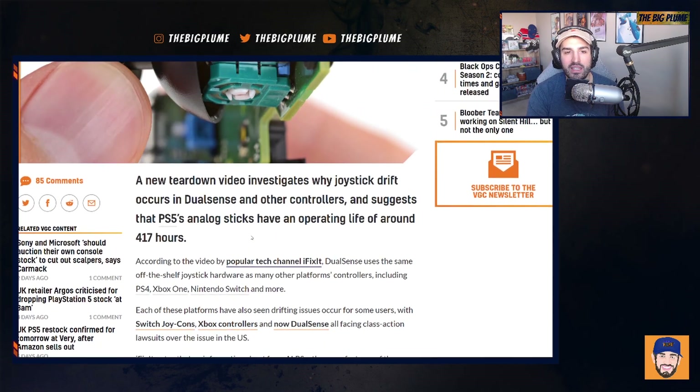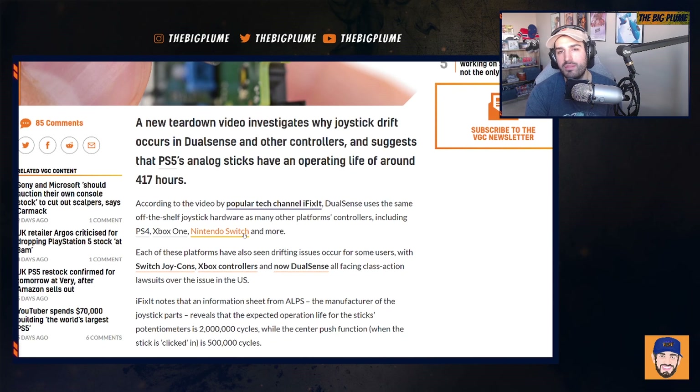My problem with this is that all these manufacturers should be looking into making sure joystick drift isn't a problem going forward — either finding a different company to provide the potentiometers, or looking at how they build their controllers to prevent these parts from becoming broken or dirty so easily and causing the drift problem.